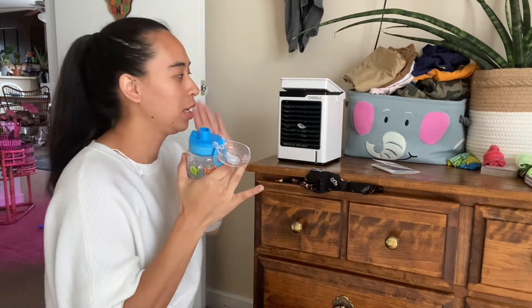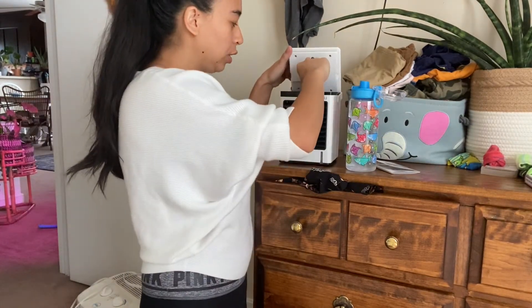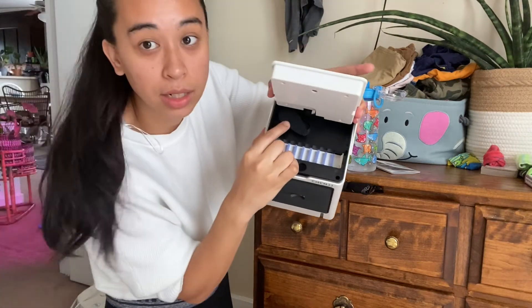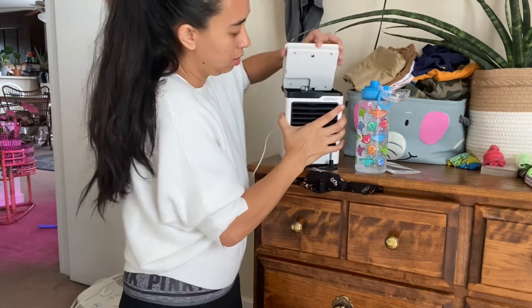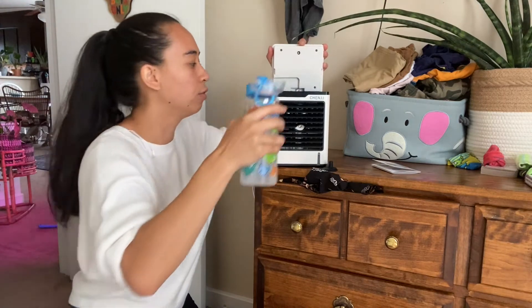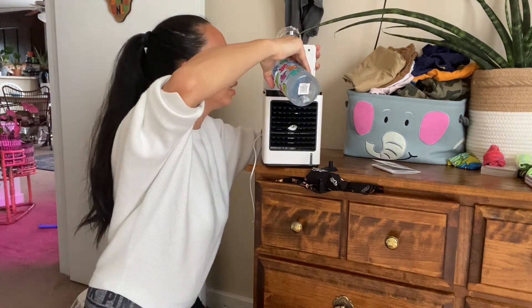In order to get the cooling effect of the fan, right back here when you open it, there is this little plug. You want to pull it out and pour in cool water. This water I got from the refrigerator — I'm going to pour it in.